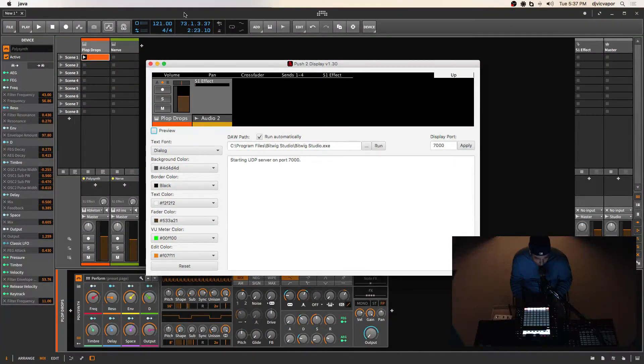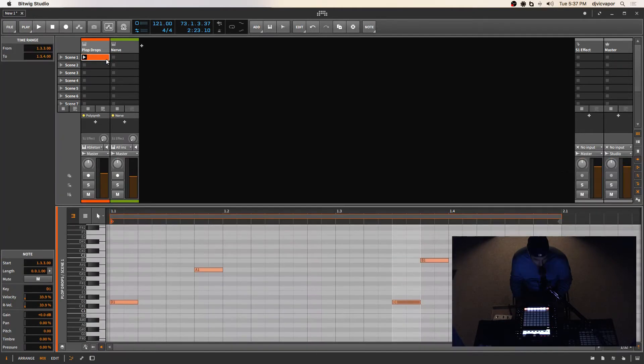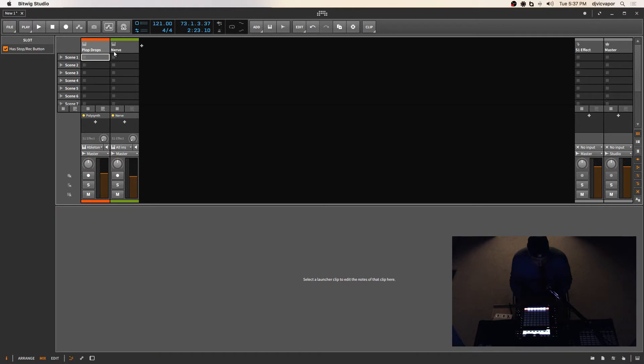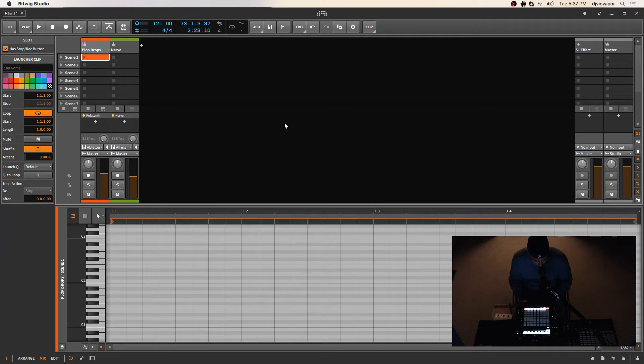So here's Bitwig, and we've got a MIDI clip open here. I'm going to delete it because I want to show you guys this really cool aspect of what's going on. We'll open up another MIDI clip and it's blank. As you can see right here on Push 2, I've just got a bottom row of lights lit up here. On this layout, you can choose different layouts on Push 2 by holding Shift and the layout button to get into some more detailed stuff.